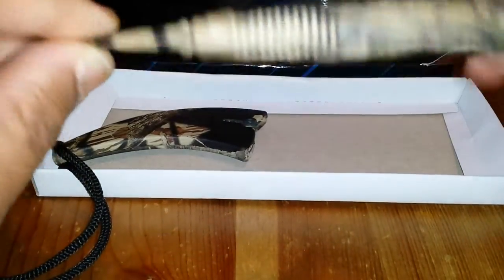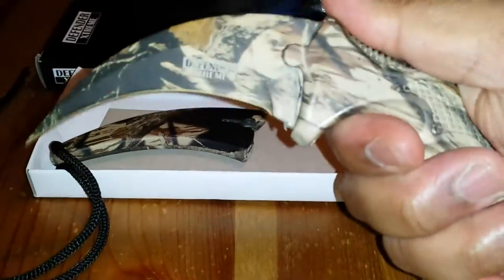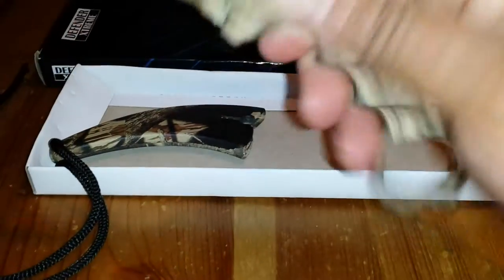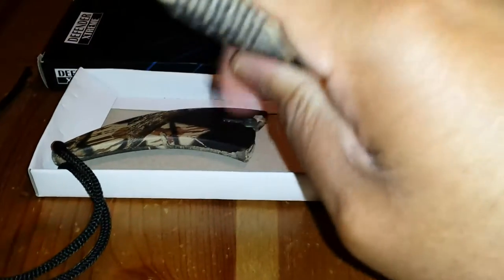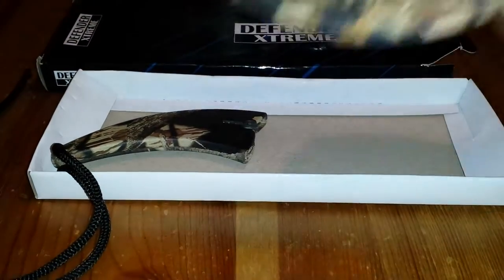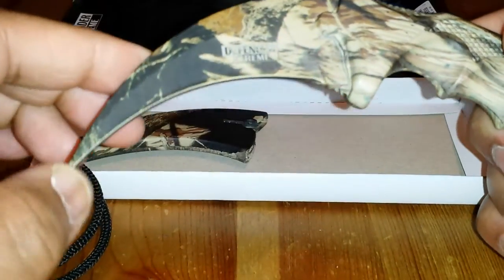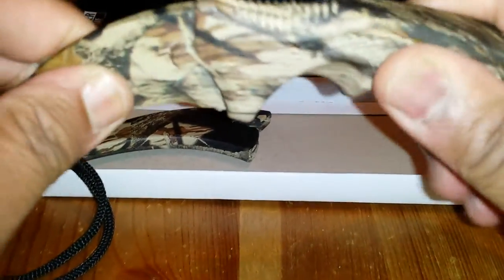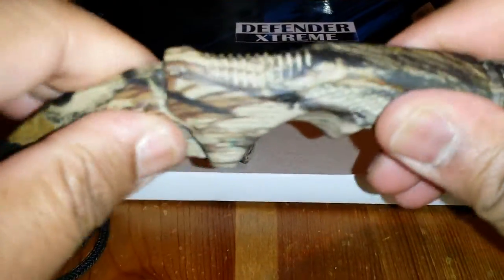It looks like there's one long tank, so that's pretty good. It's kind of light too — it looks lighter than it is because this is probably just one piece of metal with a plastic cover. It feels good in the grip, I like it. It could be a little sharper but I can sharpen it. On the other side, I can feel it — it's stuck in here, it's not gonna wiggle or get loose.